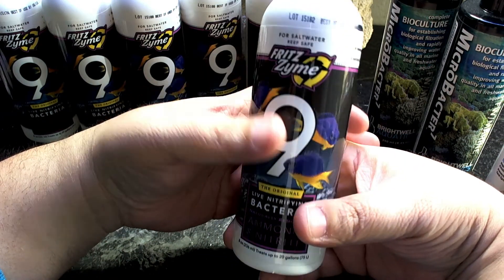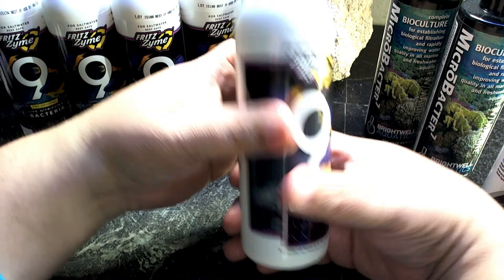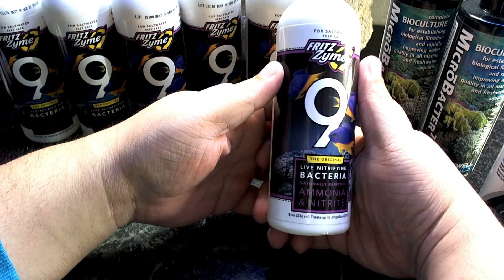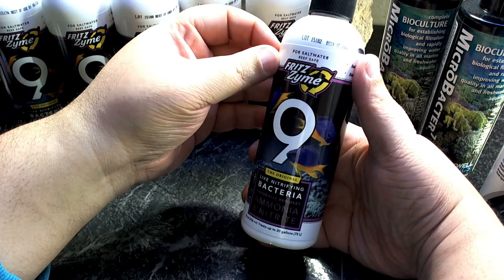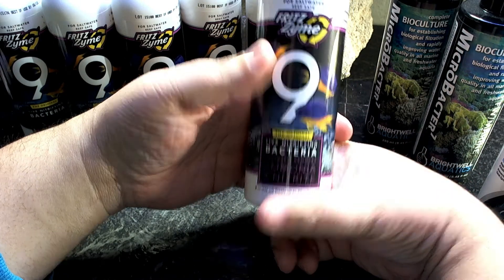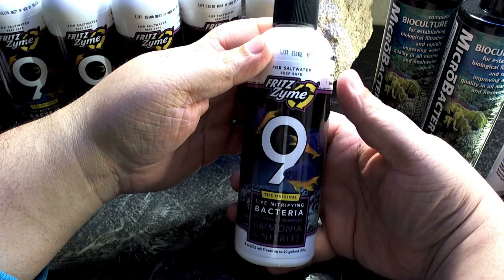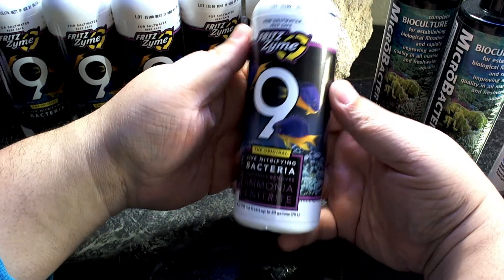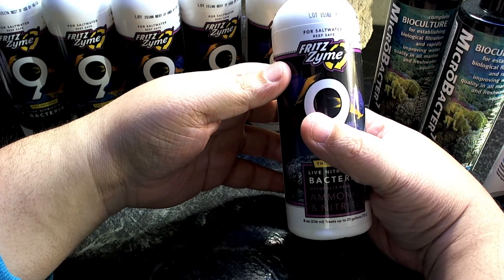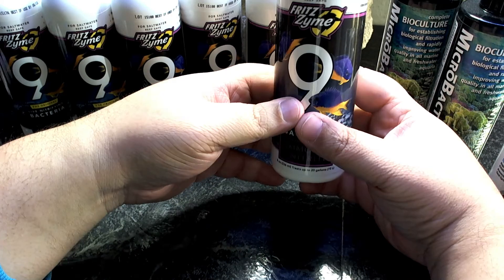After every water change I use Fritz Zyme 9. It's not the concentrated version — Fritz Turbo Start is the concentrated one. This eight-ounce bottle only treats up to 20 gallons, but it's good for after a water change, when you're adding new fish, when you clean the tank and disturb the sand bed — anything that might disturb the natural bacteria balance. It's really cheap, I think about $4.95 to $5 at Premium Aquatics. It just boosts the bacterial population you already have.